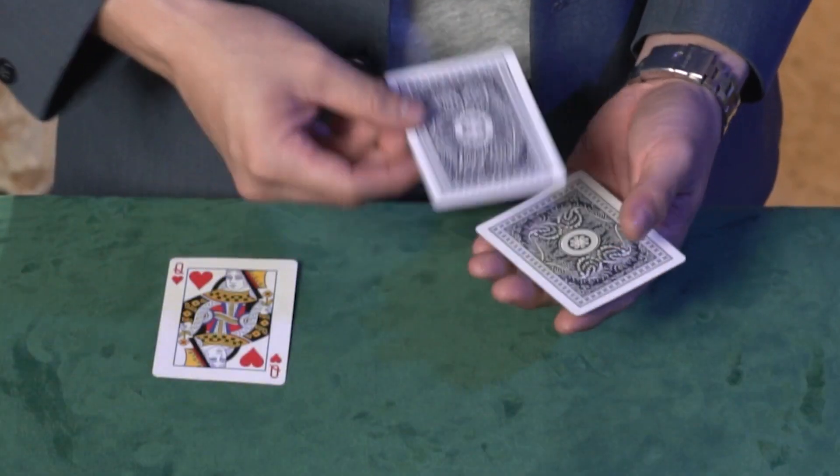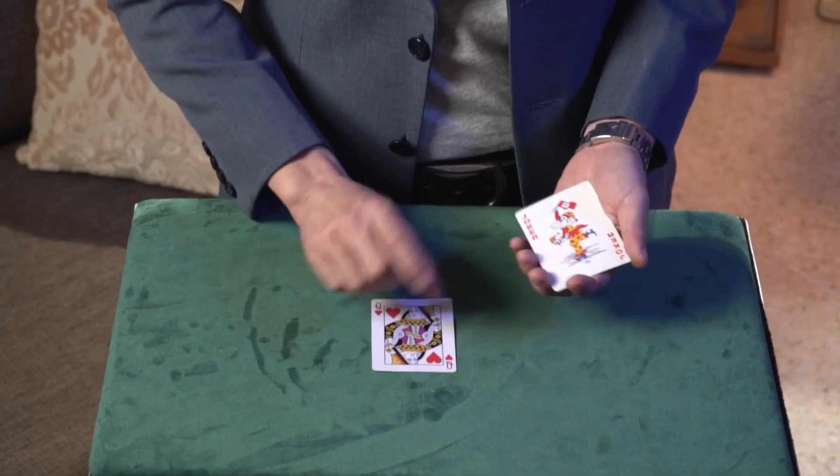Hi, my name is Samuel Chong. I'm sure you have seen many versions of the 3-cut Monty before. Here's my very own spin to the 3-cut Monty routine. You need only 3 cards and they are not gimmicked at all. Oh yes, there's a double bang at the end of the routine.